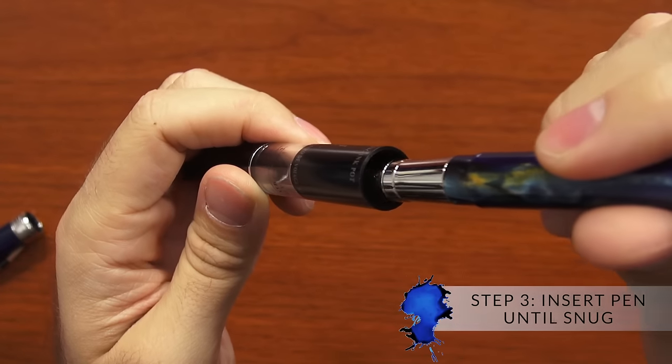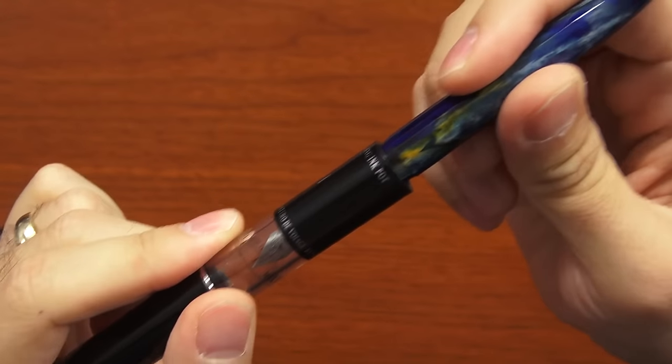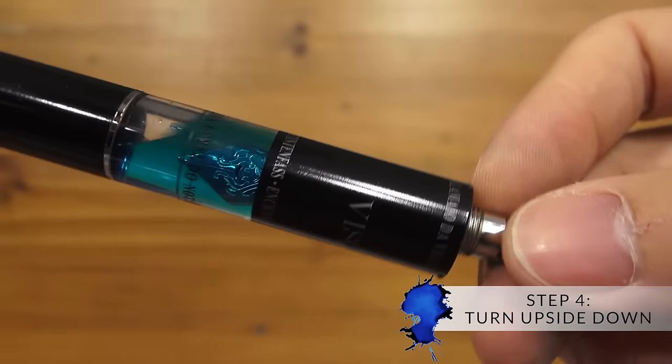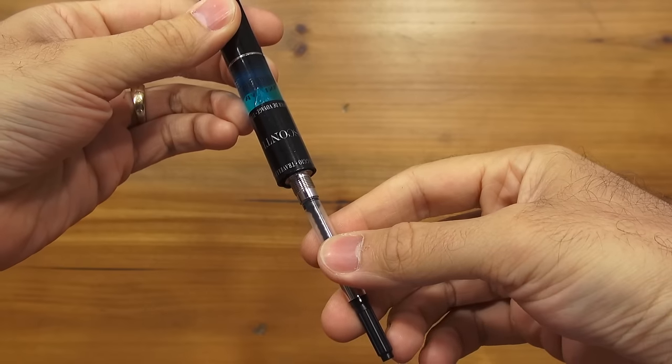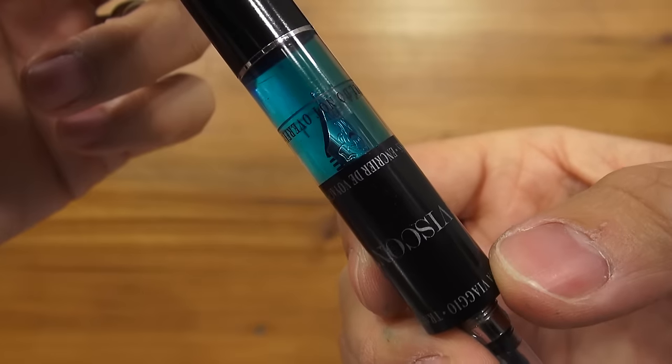Then you're going to want to take your pen and insert it so that it's firmly seated in that rubber insert at the top of the ink well. Then you're going to want to turn it upside down and make sure it's not leaking all over the place. Make sure it's firmly seated and that the ink is completely covering the nib.